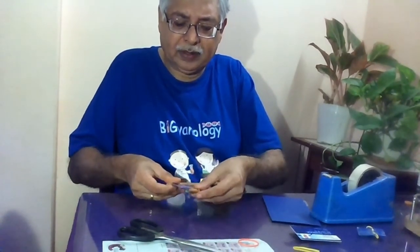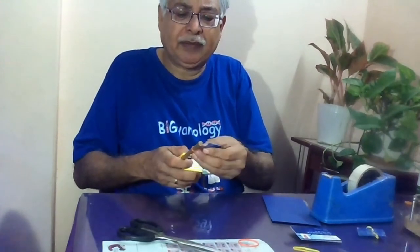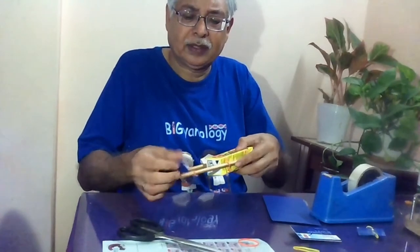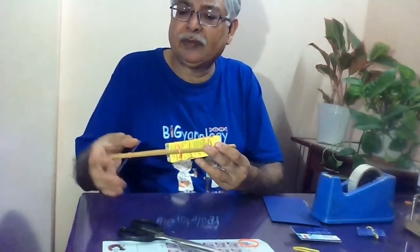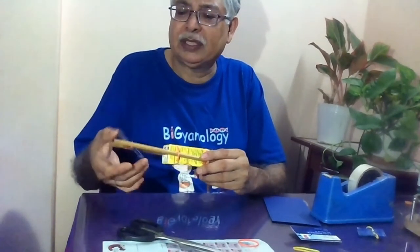And here we are — we got this boat done, so simple. Now if you rotate this you can use it in your bathtub, or you can use any floating thing. This has been done by my students and many of my teachers as well.